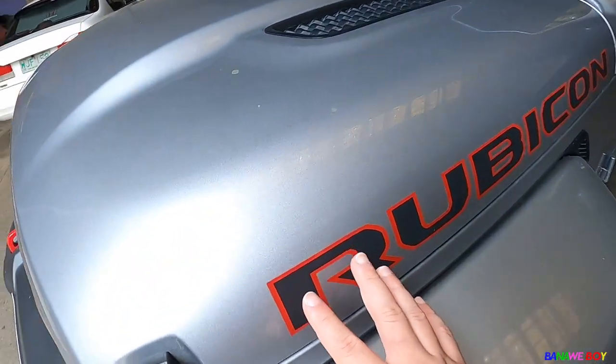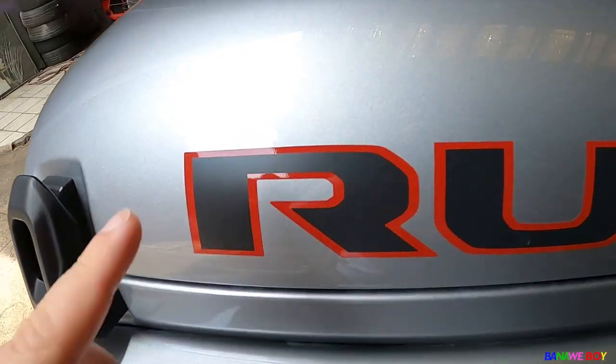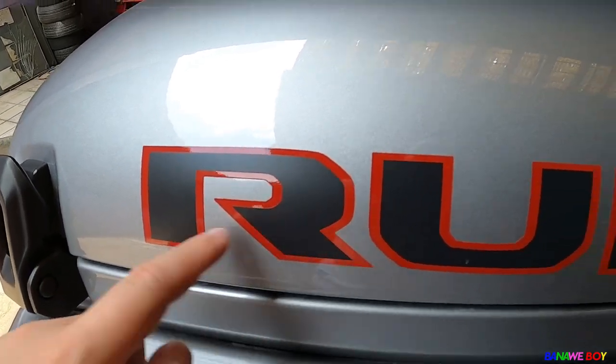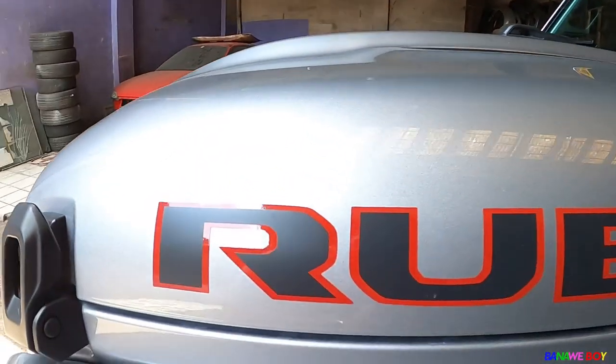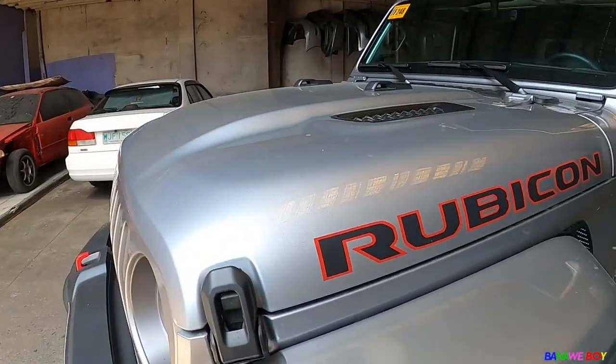I want to give kudos to this Rubicon decal. It has a matte finish here and then a gloss trim on the outside — it looks super-duper mean. From far away you won't notice it, but up close it looks really great.